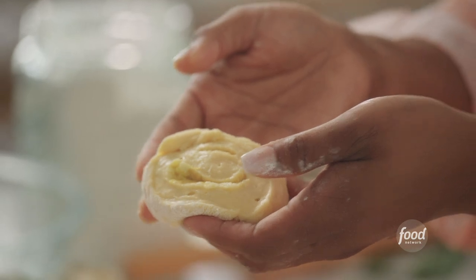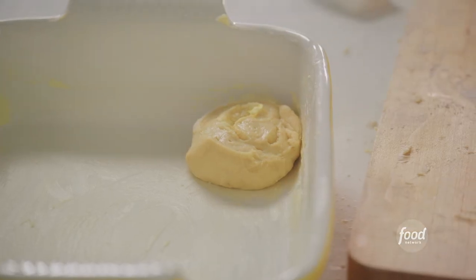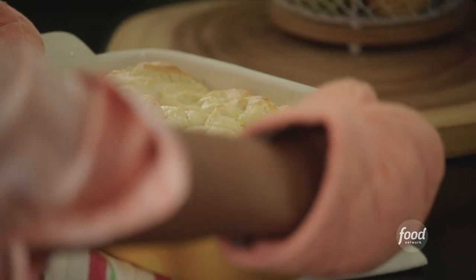I'm going to cut about 15 rolls and put them into my casserole dish. I'm going to let them proof for an additional hour, pop it in the oven and let it bake for about 25 minutes, then ice it and serve it.